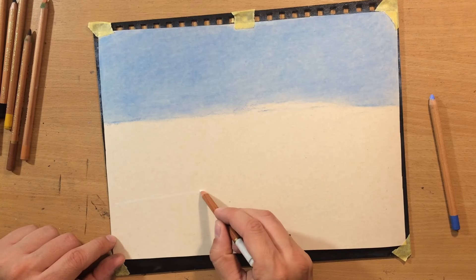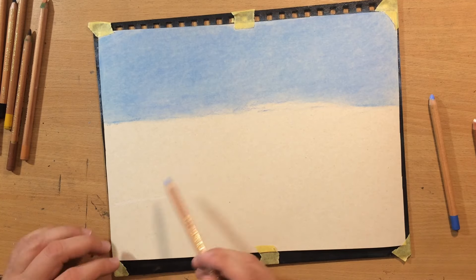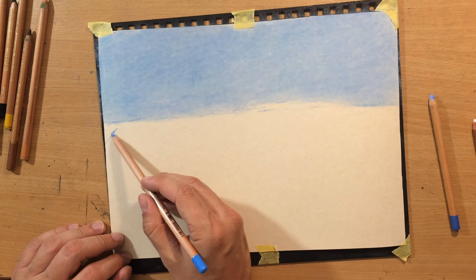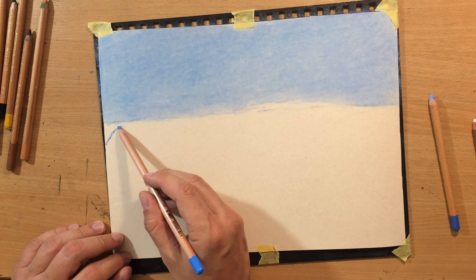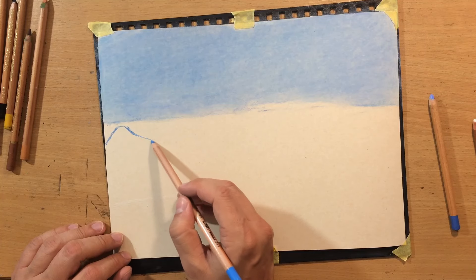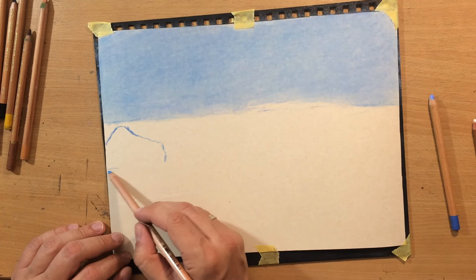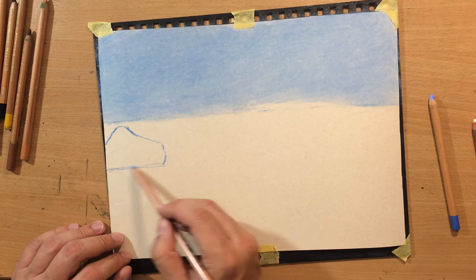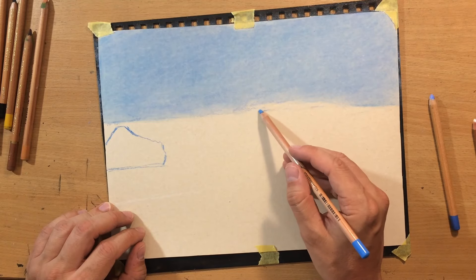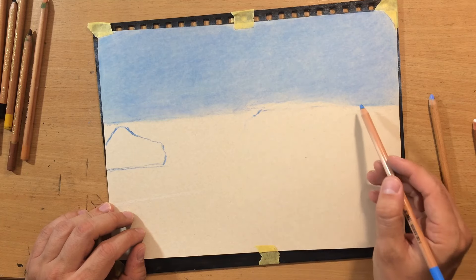Now I'm gonna divide the rest of the scene by drawing the line of the foamy water where the splashing waves are, and then I'm gonna make some indications where some of the rocks will be. I'm basically using the same materials as in the previous video where I drew a greenscape or riverscape — a completely different scene but with the same materials.